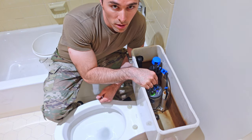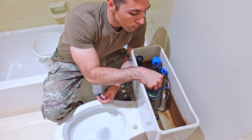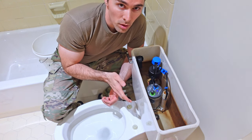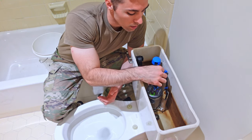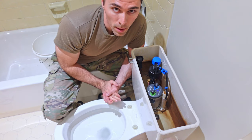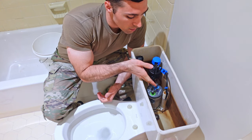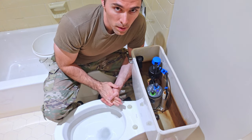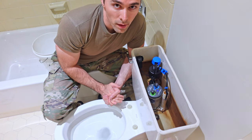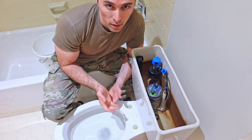To do the full flush adjustment, take your full flush dial and set it to one above your half flush setting — so if half flush was five, start at six. Then do this process with six pieces of toilet paper. If at six it can't take all six pieces down, go up to seven and so on until you find that setting. If six does the job, leave it at six.